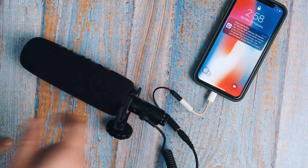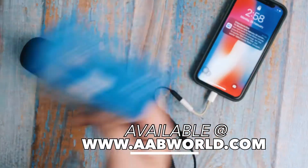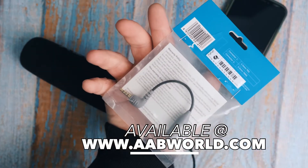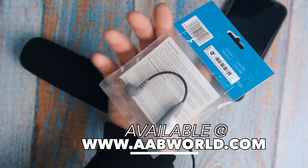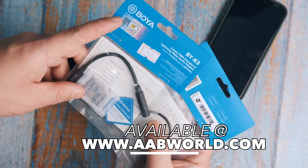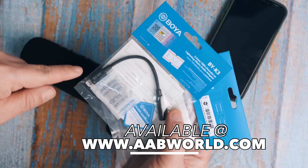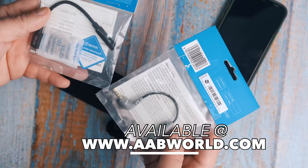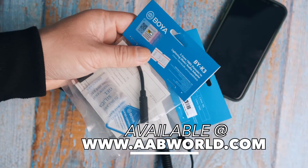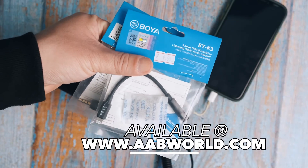From AB World, we have available from BOYA: the BY-CIP2, which is a TRS to TRRS adapter, and the BOYA K3, which is TRRS to Lightning. We also have the K4, which is for USB-C for Android devices. These are available at AB World if you want to use any TRS microphone with your mobile.